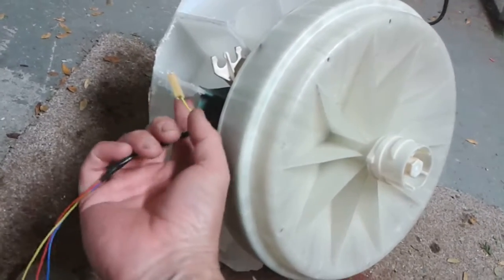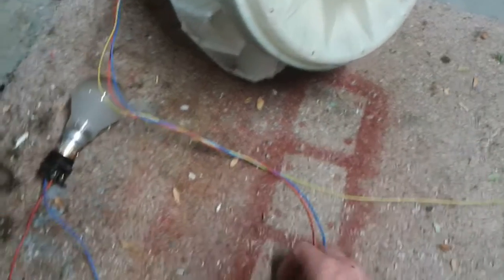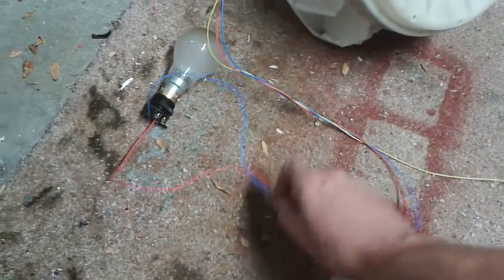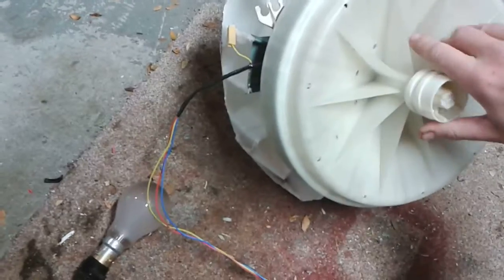For the purpose of this demonstration, I've disconnected one phase, which was the yellow, and wired the other two straight into a light socket, just to show you how easy the induction is.